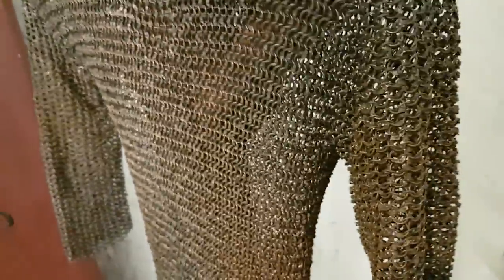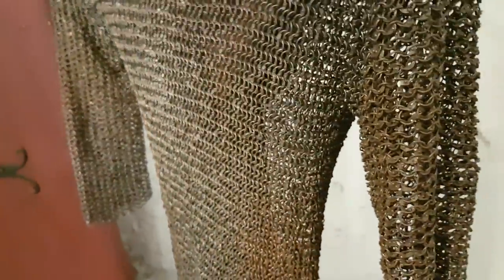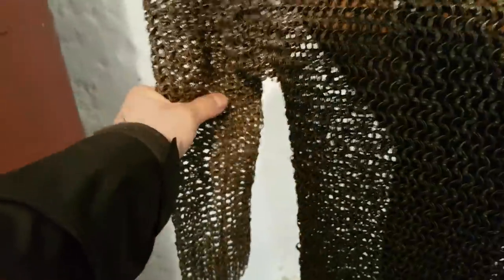Chainmail, if you wear it, doesn't rust. If you really need to clean it, you put it in a big sack with sand and roll it around — the friction keeps the rust off. So it was great for Roman legionaries. They didn't need as big a mail suit because they had their tower shields, and if they wore it while marching it required almost no maintenance. It could last decades with very little upkeep — they'd just have to fix any broken rings.